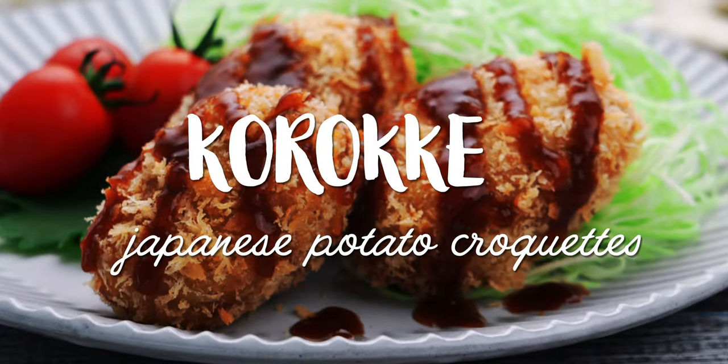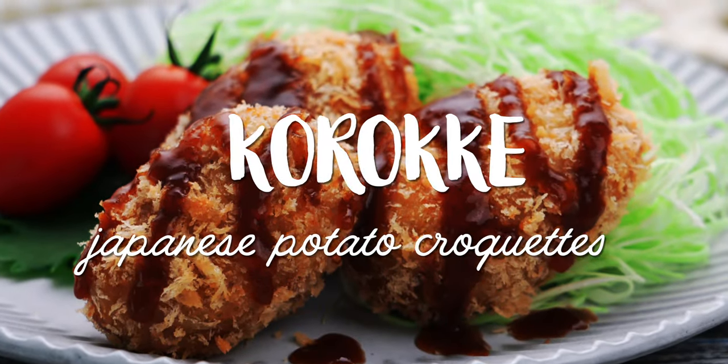I'm Mark Matsumoto and welcome to my Tokyo Kitchen. Today I'm going to show you how to make Japanese potato croquettes, or korokke as we call them here in Japan. So stick around.